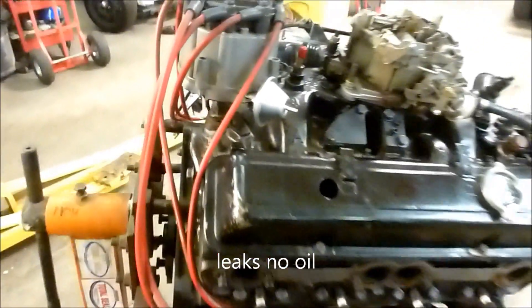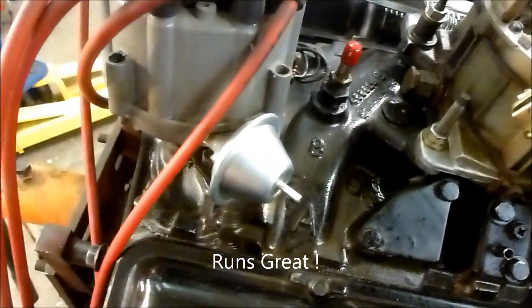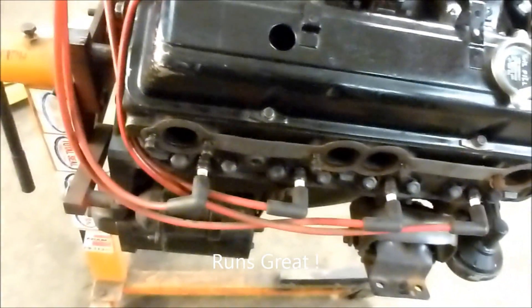It's got an HEI electronic ignition distributor with a brand new vacuum advance. New spark plug wires. Spark plugs are about a year old. Comes with the fuel pump — a mechanical fuel pump.